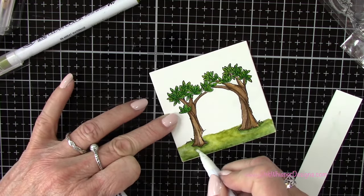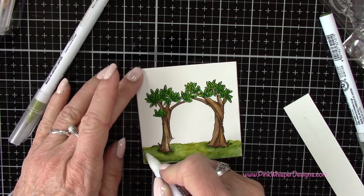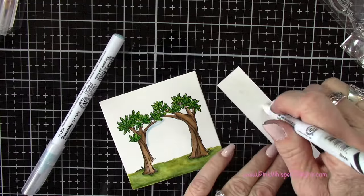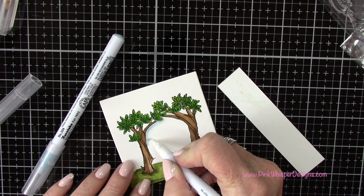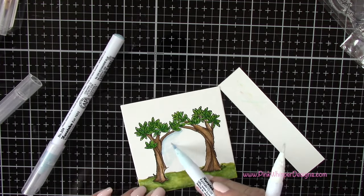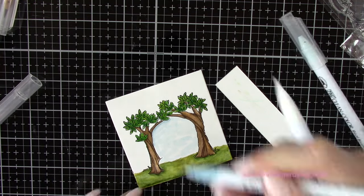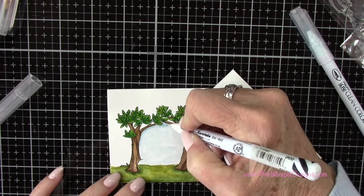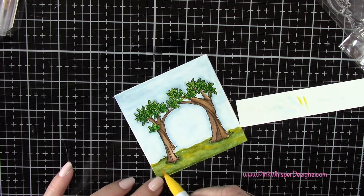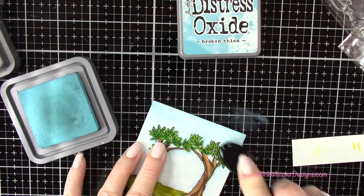I'm trying to keep the top of the grass fairly light right at that line, and you can keep going back in adding more shadows. For the sky, I'll use aquamarine blue and haze blue — using that darker blue for shadowing right along the tree, then going lighter with the haze blue towards the middle. I'll use the blender pen to blend that out. Then I'm adding a little bit of yellow to the grassy area because it was a little too flat, which helps bring it out and highlight it a bit better.